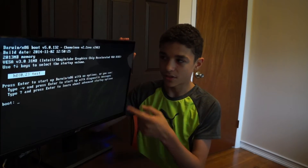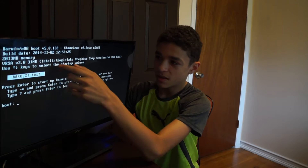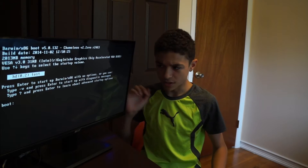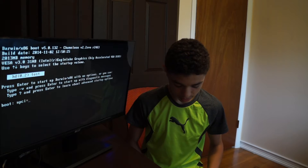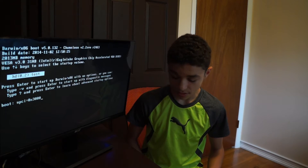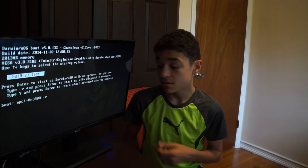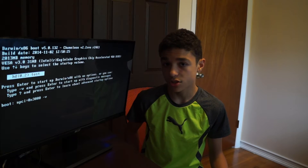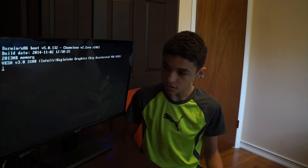Alright, so we have arrived at the Darwin Chameleon bootloader. Not the first time I've seen this bootloader, but as you can see it's got the build date, the memory, and apparently Intel Eagle Lake Graphics — so that's always a win. I'm going to put in the boot flags I usually do, so that's NPCI equals 0x3000. I'll also do V so we can see the verbose messages. This is going to be the real test to see if it actually installed — I haven't tried it out yet. All I know is I installed it to the drive, so let's test it out.